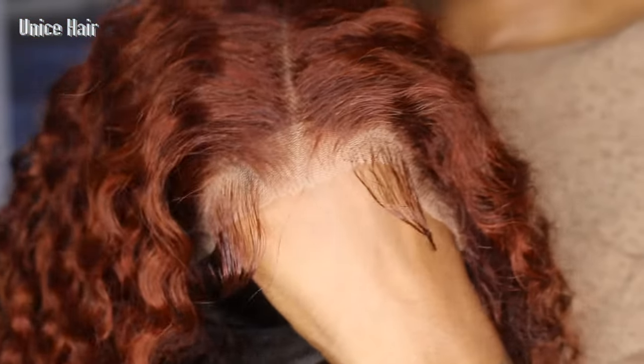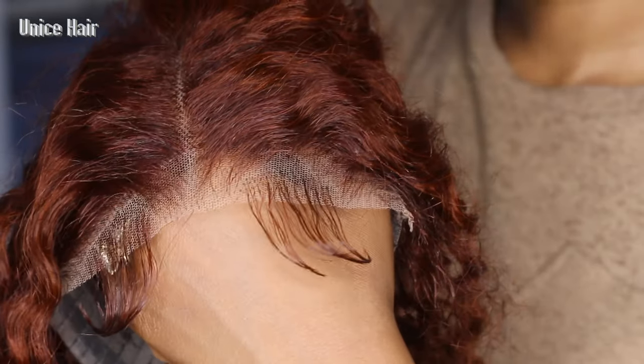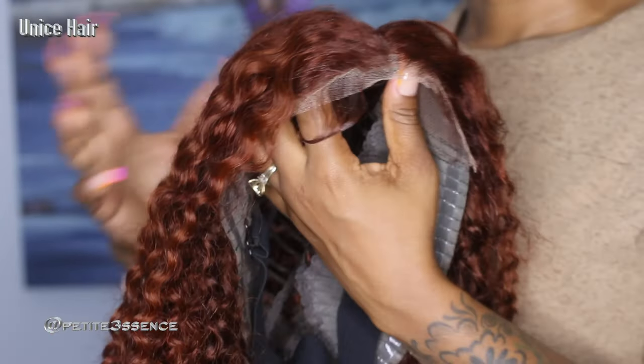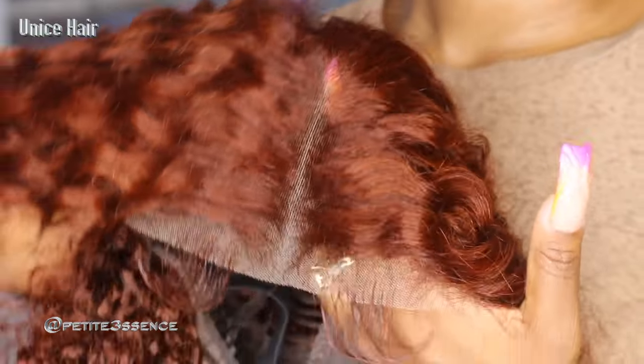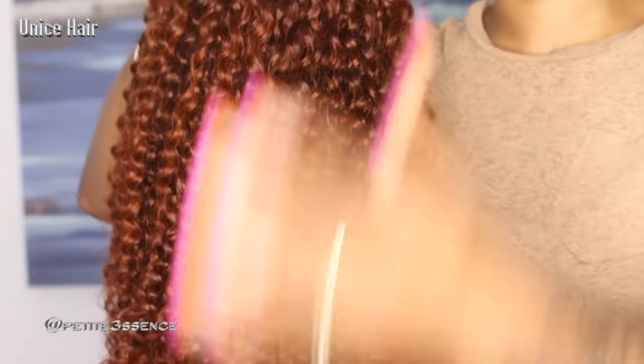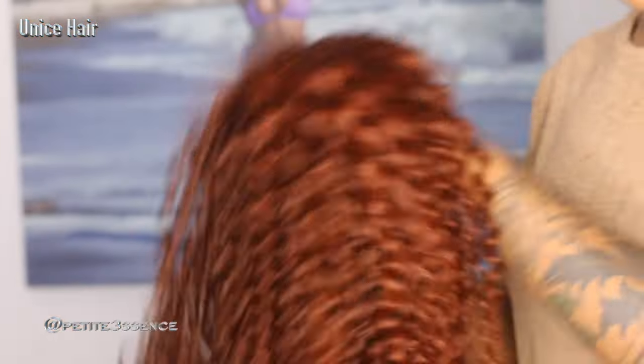They even did two little swoops at the front — it looks really good. It comes pre-cut and pre-plucked. You can literally just pull it on your head, shape it how you like, and go. It's a slip-on and go — or wear and go as they say — because they do most of the hardest work for you. It's easy texture. This is curly so you don't have to worry about straightening or curling it — it's already conveniently curled with a nice curly texture.